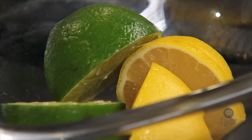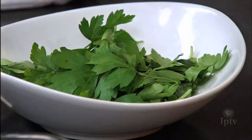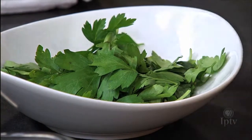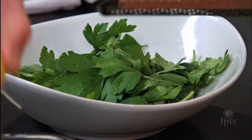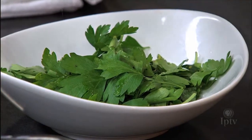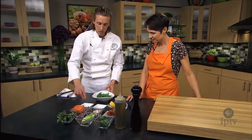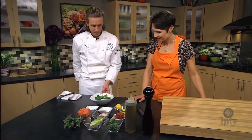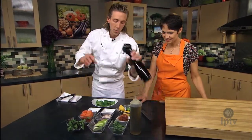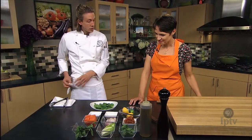We're going to take a little bit of zest as well as a little bit of the juice — a bit of lemon zest as well. A little fresh sea salt, a little cracked black pepper, and I think we can go ahead and start plating.